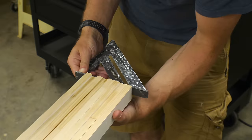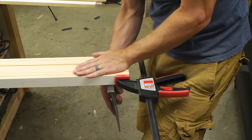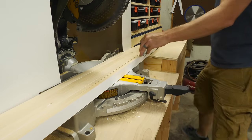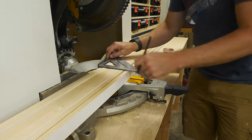Next I needed to cut all these pieces down to the right length. You could set up a stop block or do them one at a time, but I decided to try clamping them all together and cutting them at once. This actually worked out really well because the pieces were all very straight. I marked the length I wanted, drew the line across all of the pieces, and then cut that line.